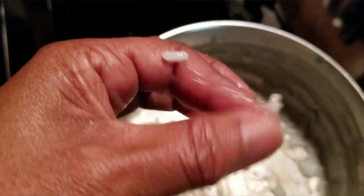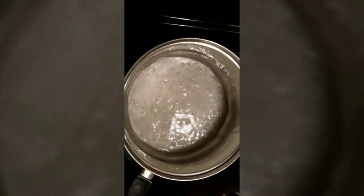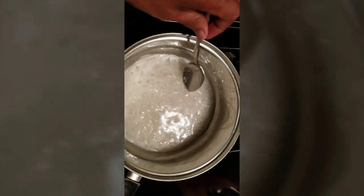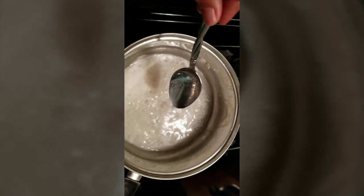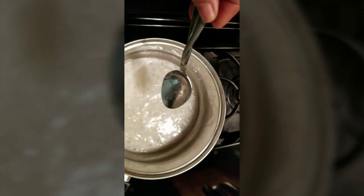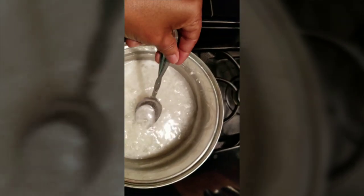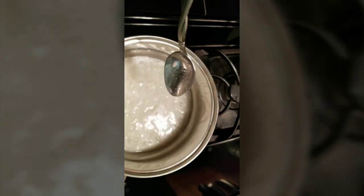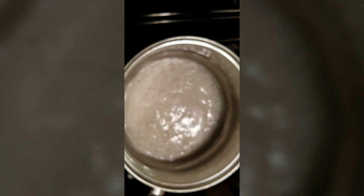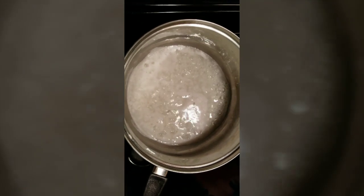I strained the rice through cold water and this is at the bottom of it. This is non-GMO project verified rice, okay. If you look — see, you may be able to hear it. See, it doesn't have that gooey texture to it. You can almost hear it — it's different.